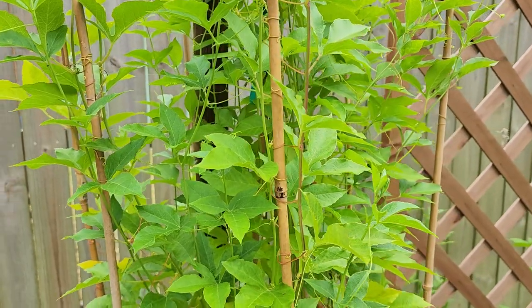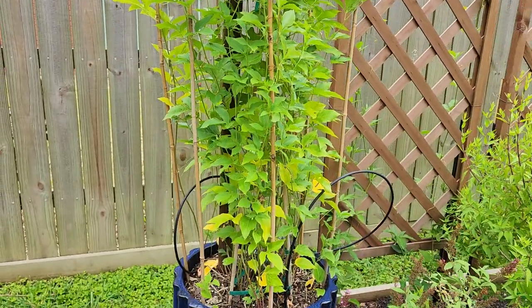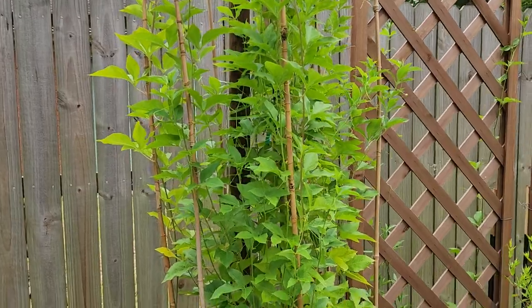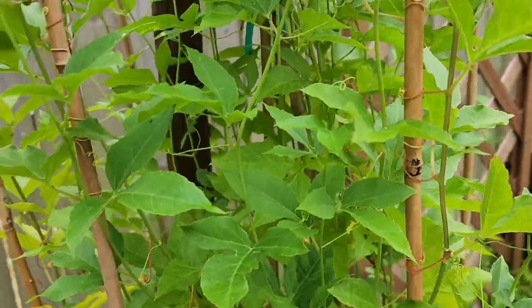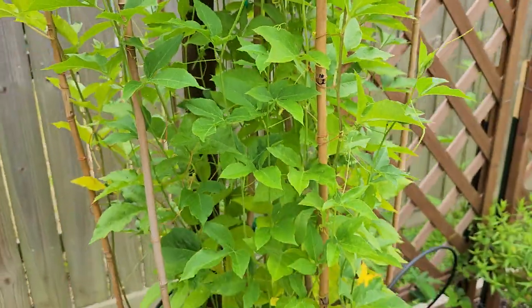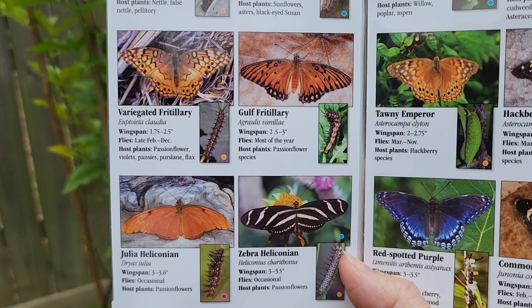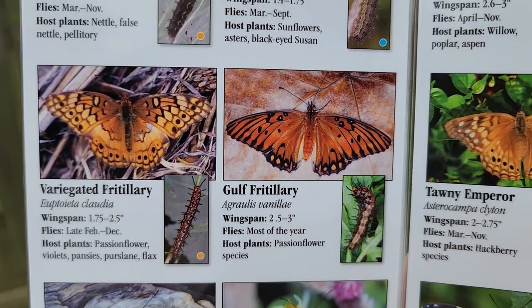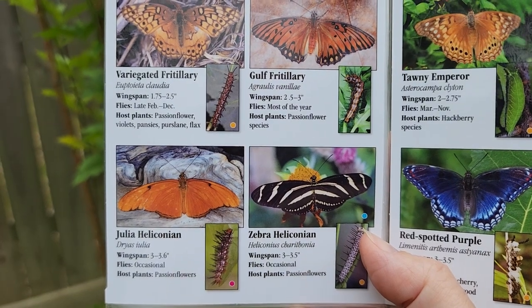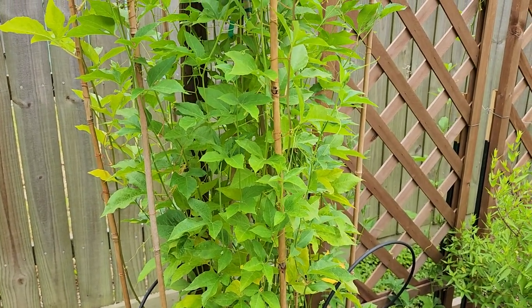The next host plant I'd like to talk about is passion vine. I have three different types of passion vines in the yard, and this one has grown very nicely. They grow nice and tall, that's why I have them trellised. This one is a beautiful flowering purple passion vine. It's a hybrid called Incense. The butterflies that passion vine supports — I'm going to show you four pictures here. The predominant one for me is the gulf fritillary. I have seen the variegated fritillary, but the gulf fritillary is what's predominant in my yard. Passion vine supports all four of these gorgeous butterflies.